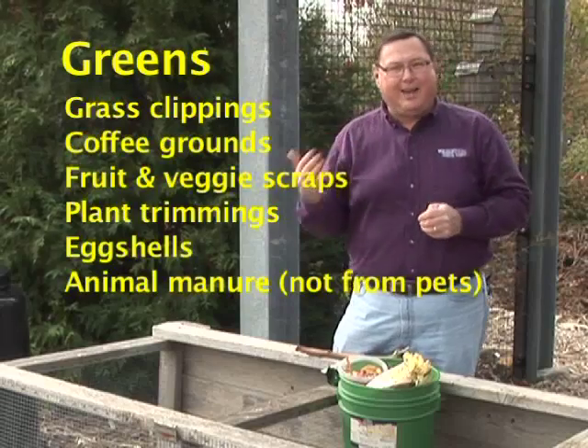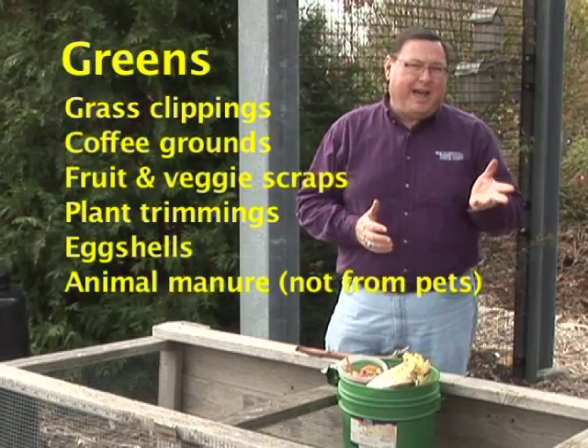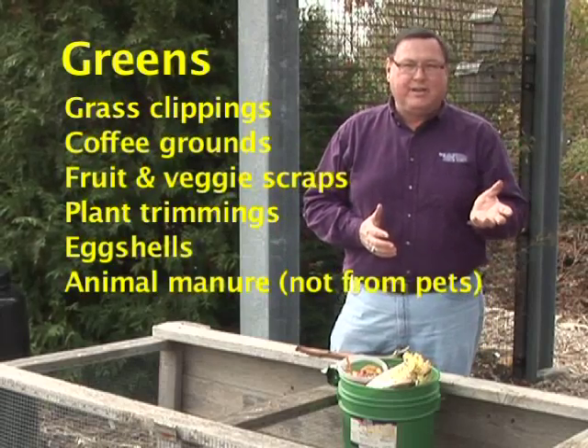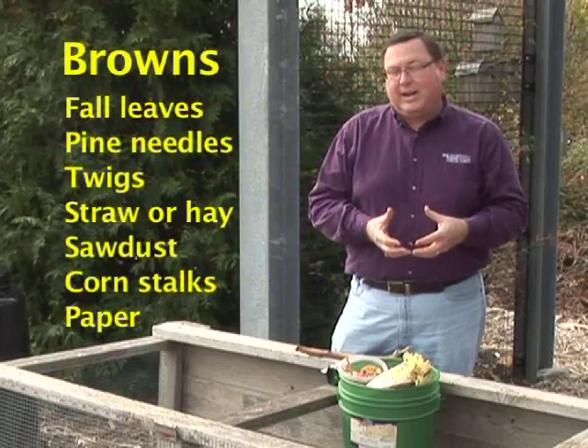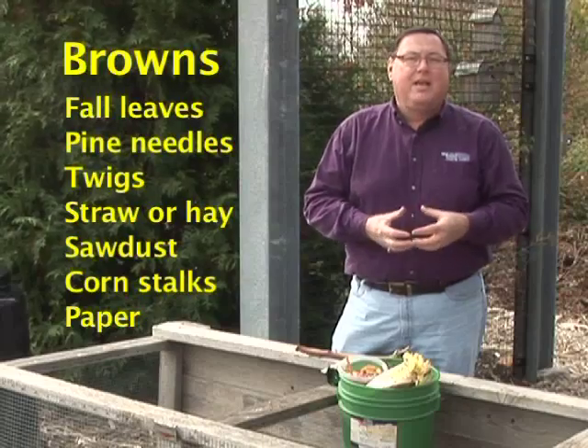The easiest way to remember is to think of the terms greens and browns. The greens provide the nitrogen and some of the moisture needed, and the browns then provide the carbon source that the microorganisms need to feed on and break down.